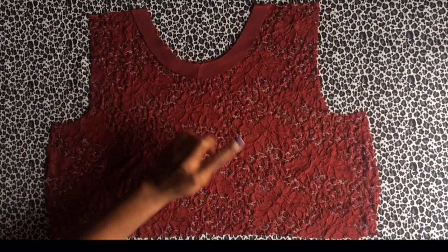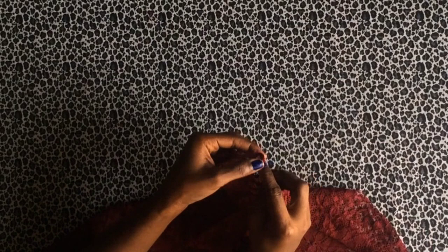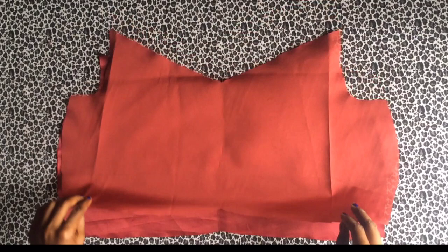For sewing, I've cut taping for the front bodice neckline at three quarters of an inch. I place it on the right side of the bodice and sew the neck. When done, put the facing in front and fold it over, then sew to the end.